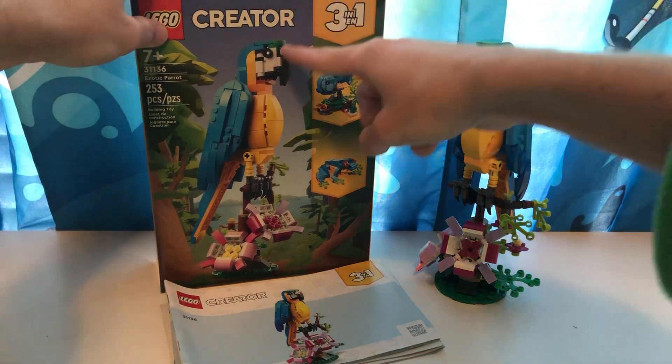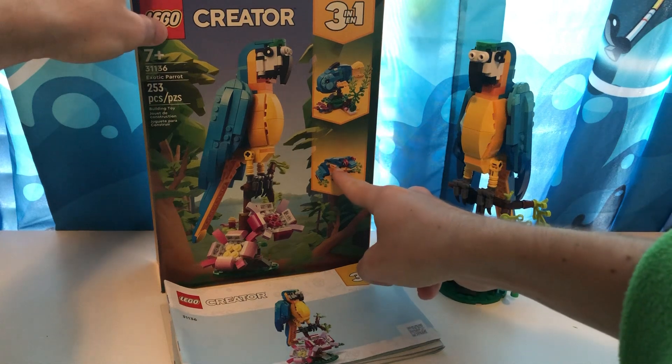And you can, of course, make the parrot, the fish, and a frog.